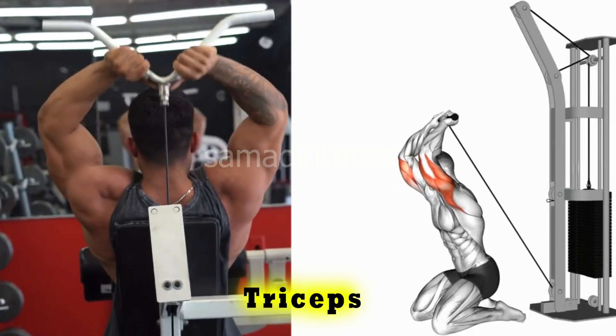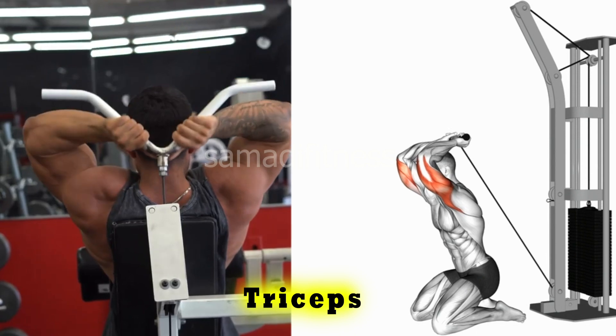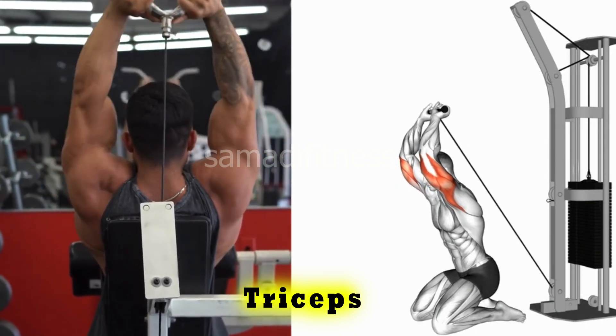Exercise 4. The overhead tricep extension targets the long head of the triceps by extending your arms overhead with a dumbbell or cable. It's an effective exercise for building triceps size and strength.